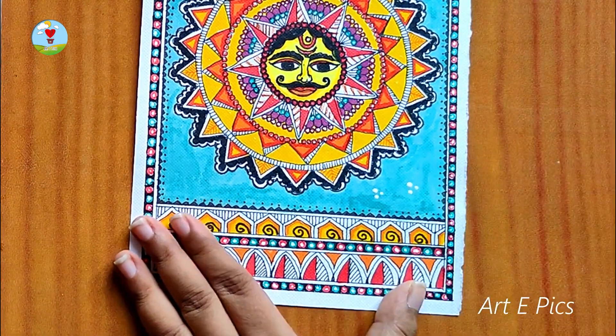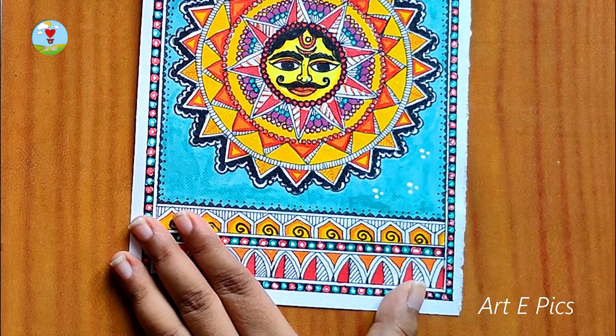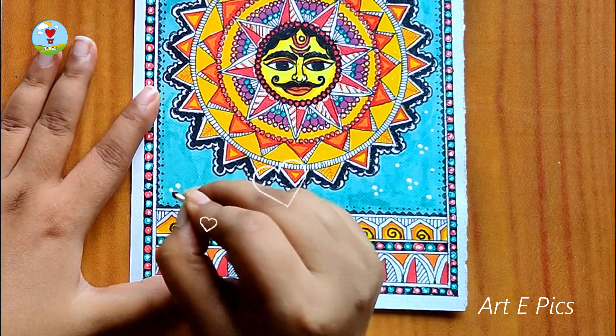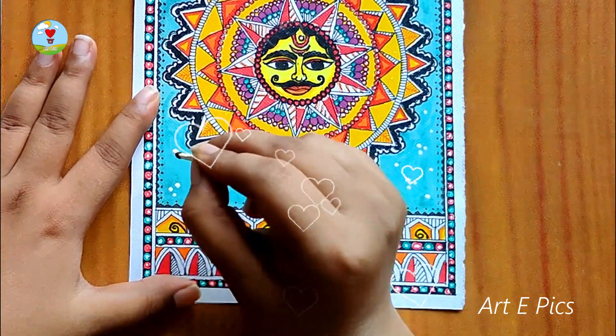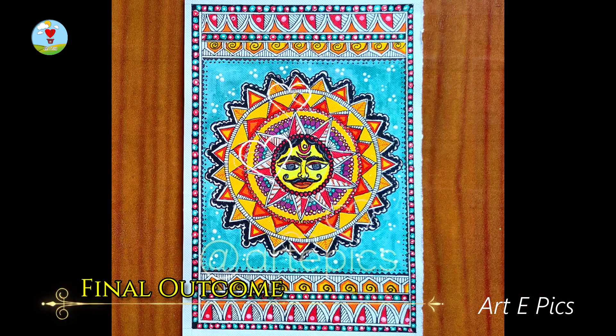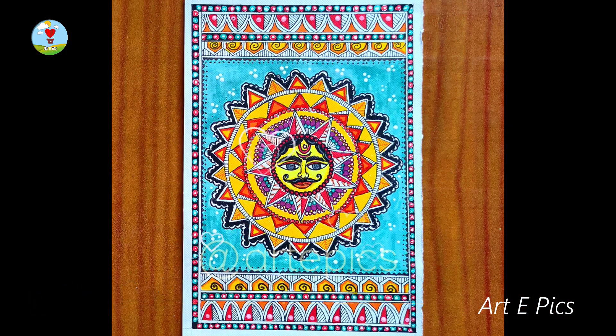I want to make a request for all of you — please give my painting a like, also share this painting with your loved ones. Comment in my comment section and please do not forget to subscribe to my channel for more such videos. See you in my next video. Until then, bye!